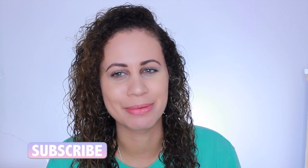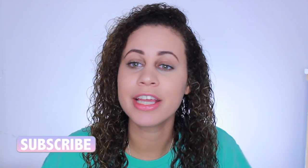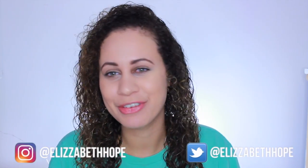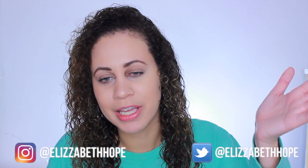Don't forget to subscribe if you haven't already. The subscribe button should be somewhere down over here — I always get the side wrong so if not I'm probably going to flip it for a second. And if you haven't already, don't forget to follow me on social media as well. I love tweeting, I love Instagramming and I'm trying to get better at it.